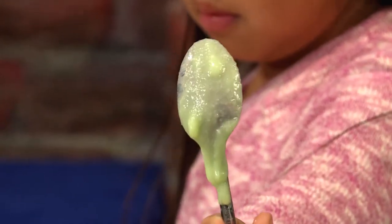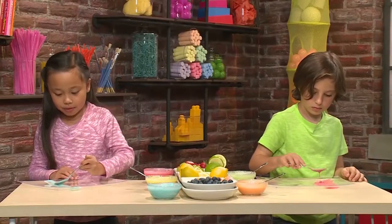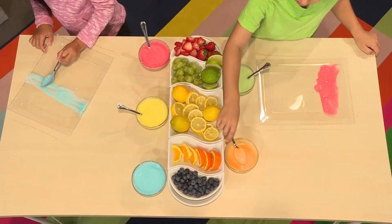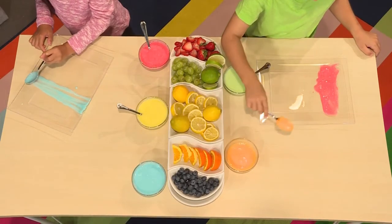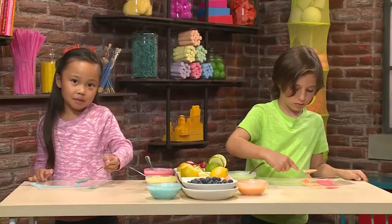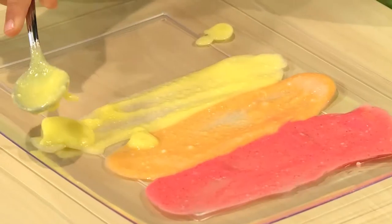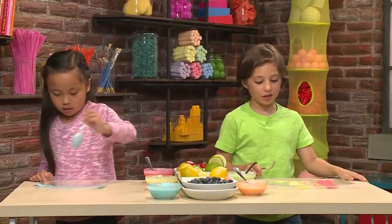You can use your spoon like a paintbrush. Get a plate and then start making your picture. I want to use red. I'm making a blue lime. I want to use orange now. You kind of have to pour it out of your spoon a little, and then you can smear it around. Lemon smells good. I'm making a rainbow.